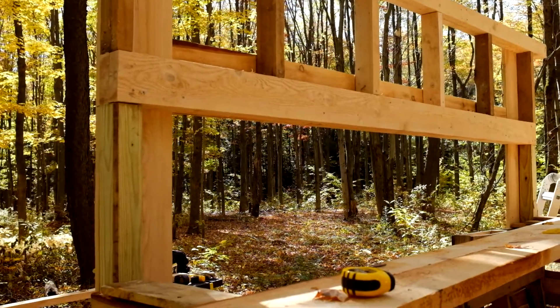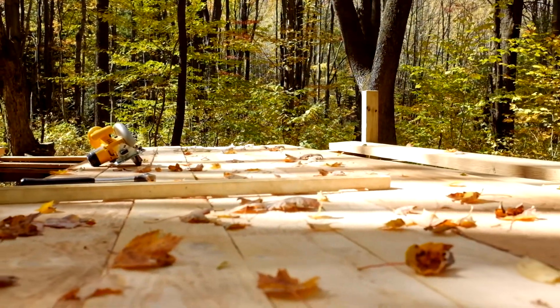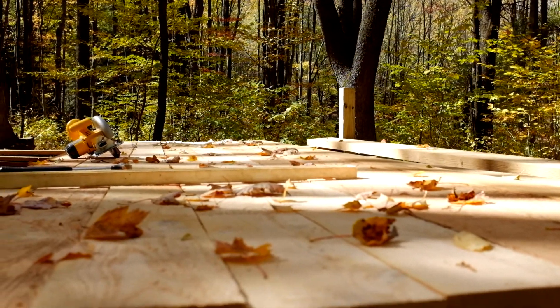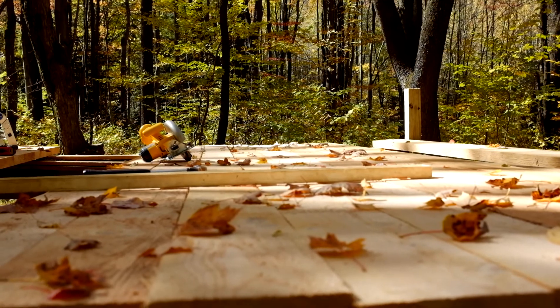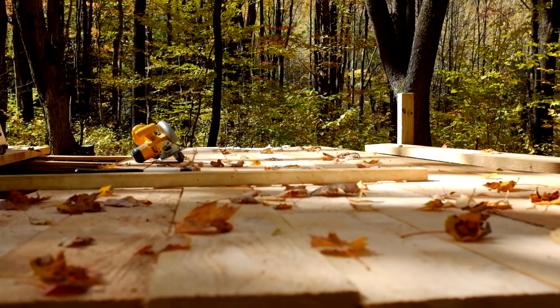That would be the finished height. We decided instead of cutting the boards to length down low, we're going to leave them up high and work on that next. After that we'll do the roof rafters, and that'll probably be it for today by the time we're done.